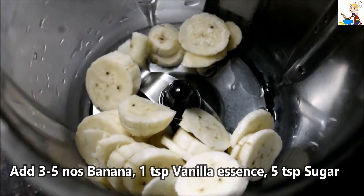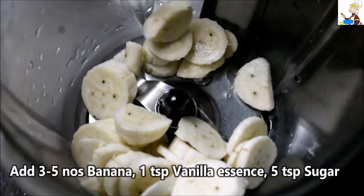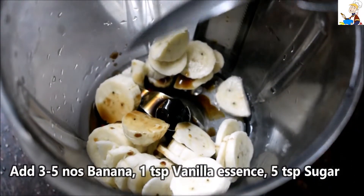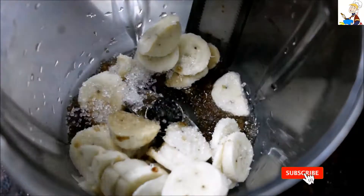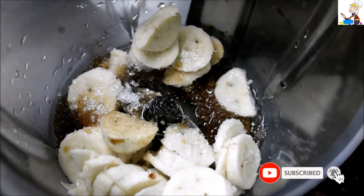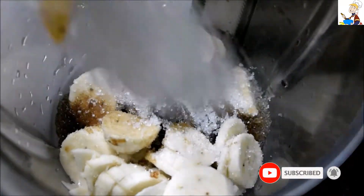We use 5 bananas. Add 1 teaspoon of vanilla essence, and we also add 5 teaspoons of sugar.